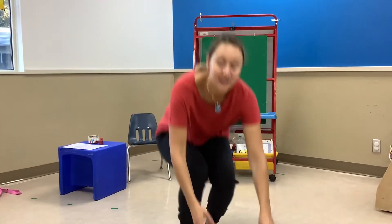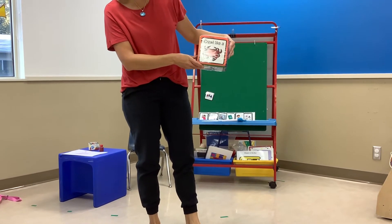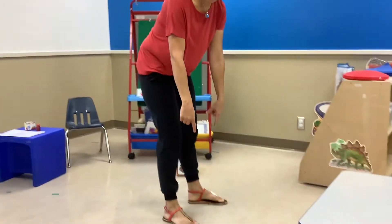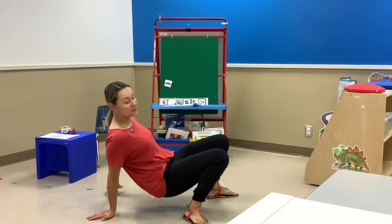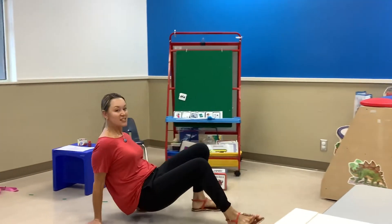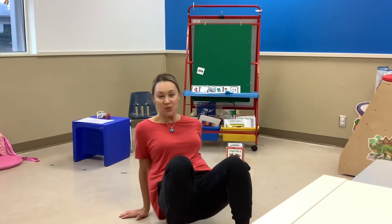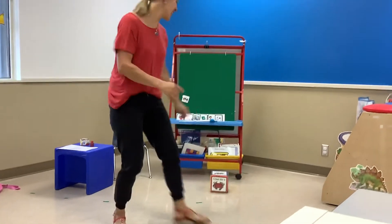It landed on a crab. It says crawl like a crab. So try it with me. We need to have our feet on the ground and put our hands on the ground and lift your bum up. We can walk around like a crab. Go backwards. Just try your best. Maybe whoever's looking after you can help you do it and they can do it too. Let's do another one.